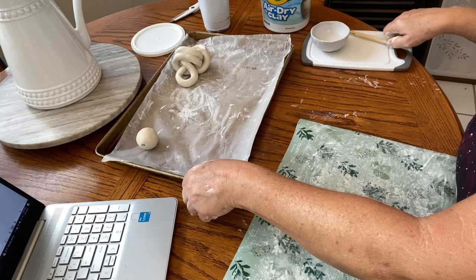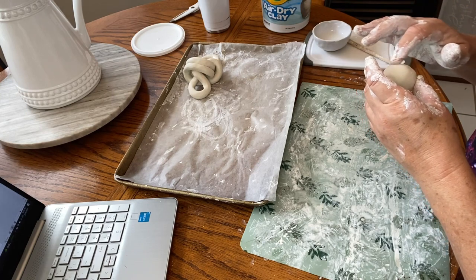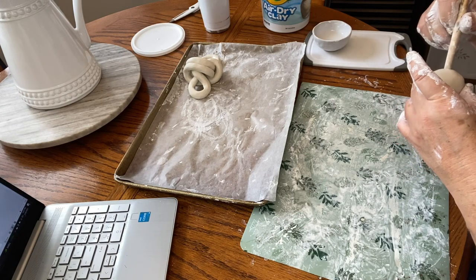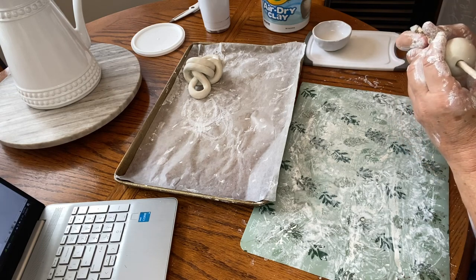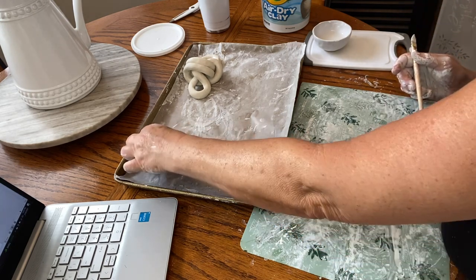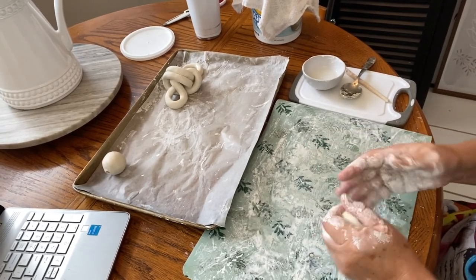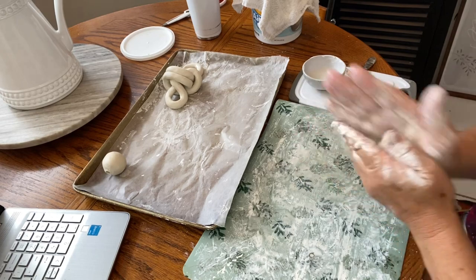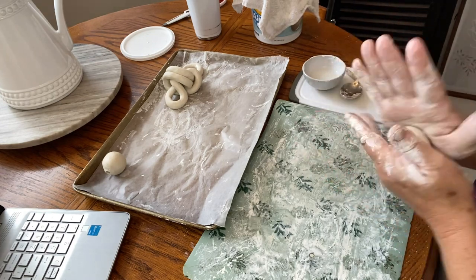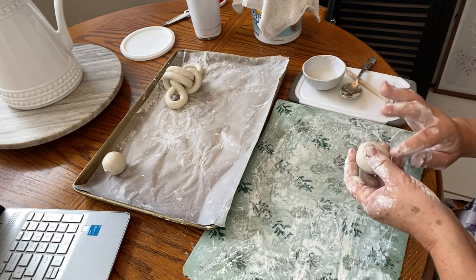Now I'm starting in on the clay balls, and I really enjoyed this project — it's one of those you can't screw up. You're just rolling balls of clay in your hands like you would if you were getting ready to make a cookie. I use the end of a paintbrush to poke holes in each one that I'll eventually be pulling the jute rope through. Once the hole is poked, you go in with your finger and a little water to smooth the edges out before leaving them on the tray to dry.